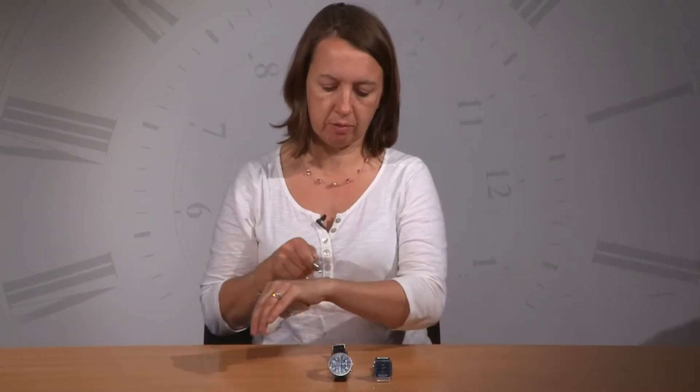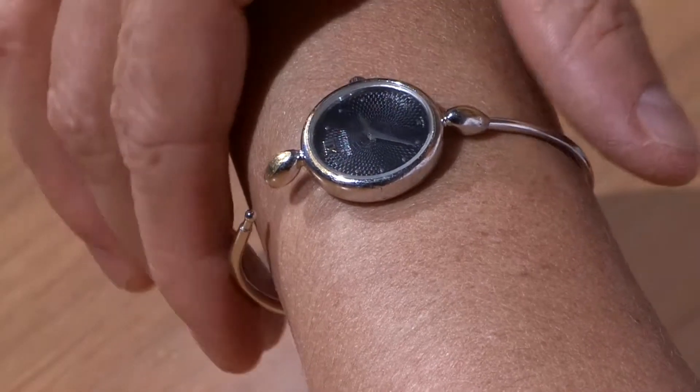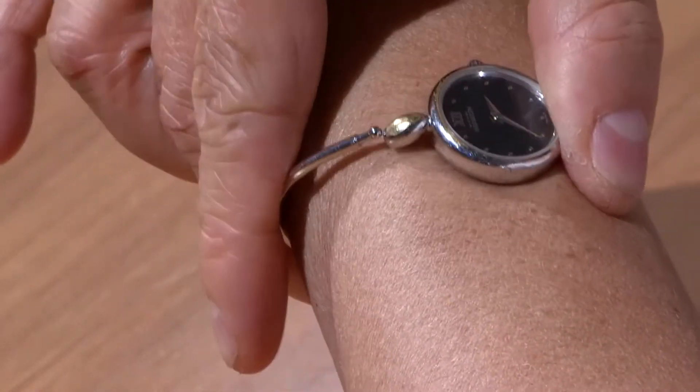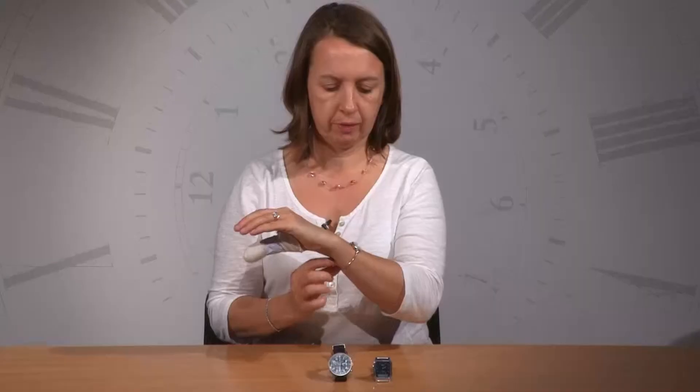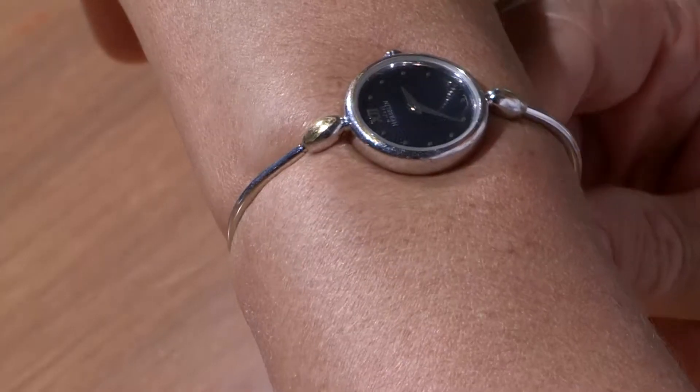We're going to take it and put it around the wrist. Gently squeezing the metal again, we're going to hook that into the groove. Gently pull on the back to make sure it's secure, and our watch is fixed.